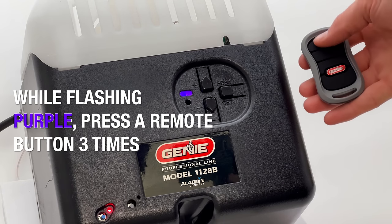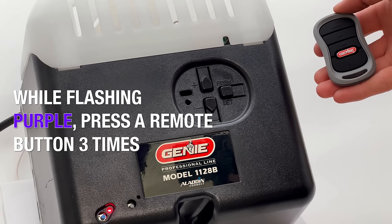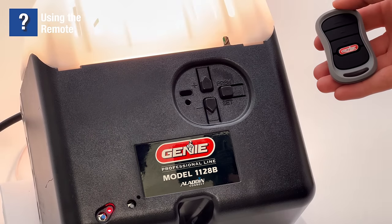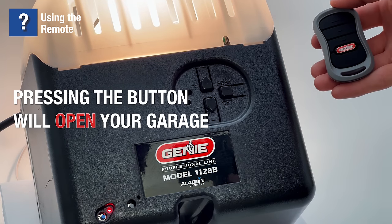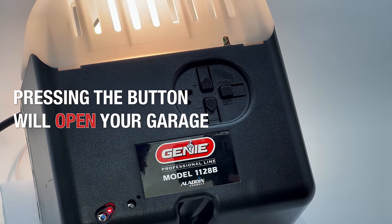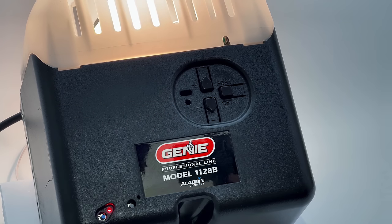Pick a button on your remote and press this button three times to program it to your opener. A long solid blue LED will indicate a successful program. Pressing the button again will activate your garage door, opening and closing your garage.